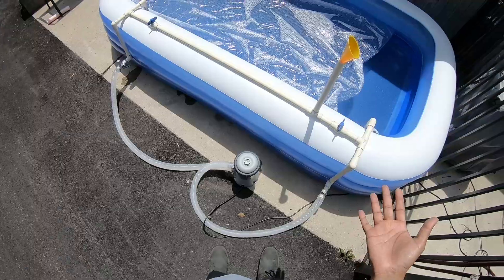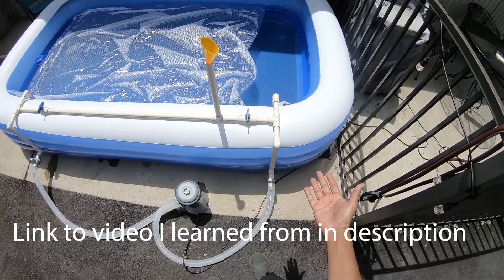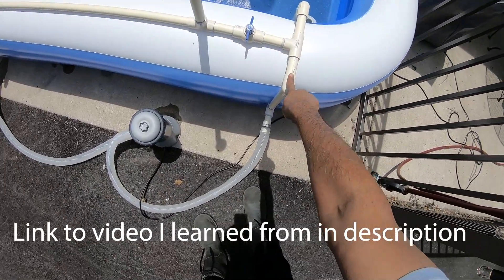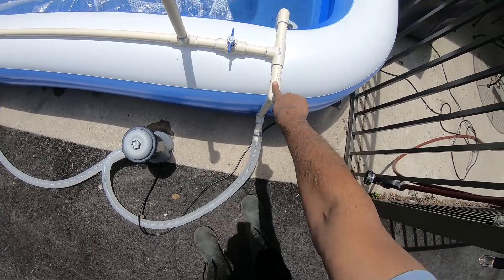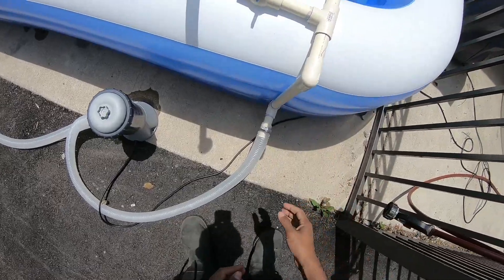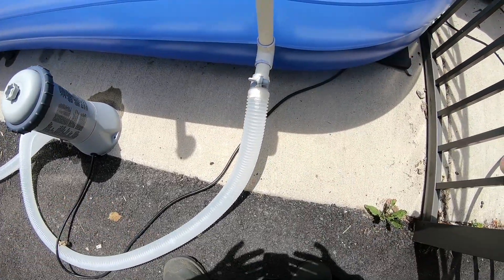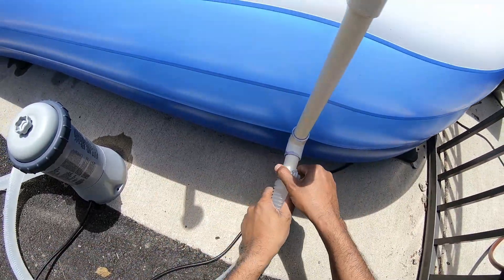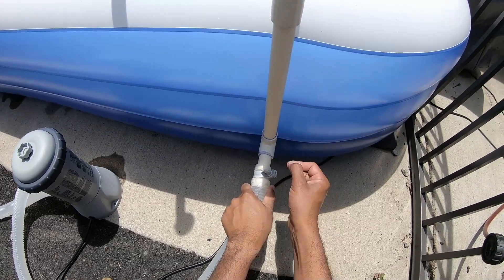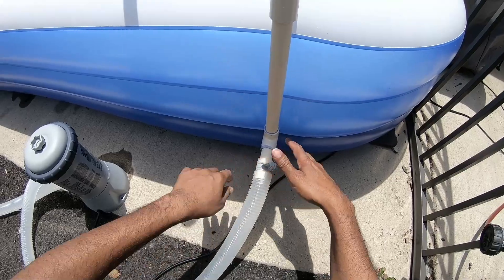I built it wrong though — this is supposed to be one-inch PVC but I used one-inch CPVC, which turns out to be a smaller diameter. So I had to wrap plumber's silicone tape around it several times to get the seal to work correctly.